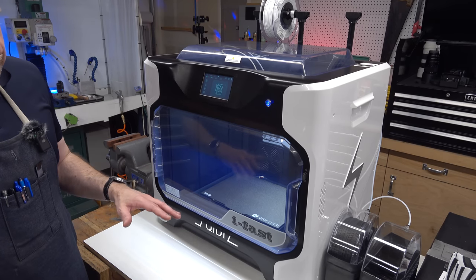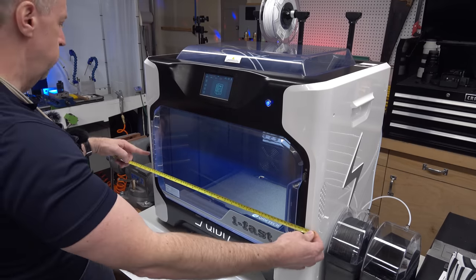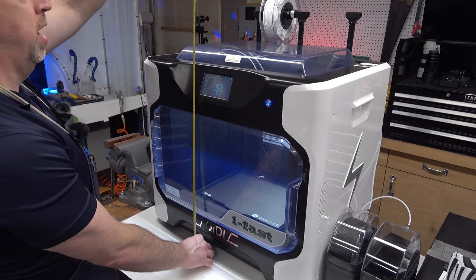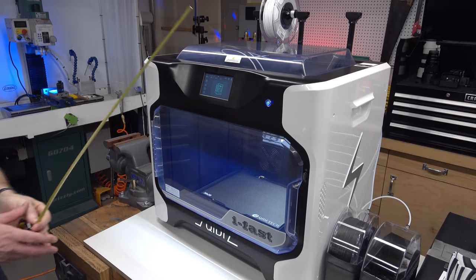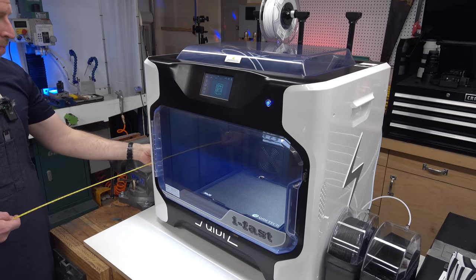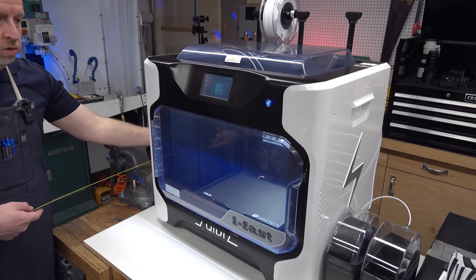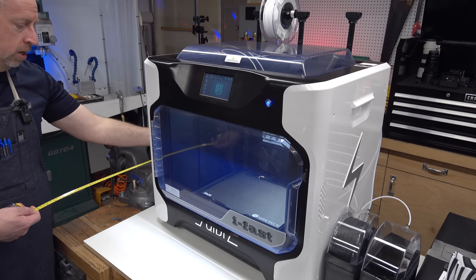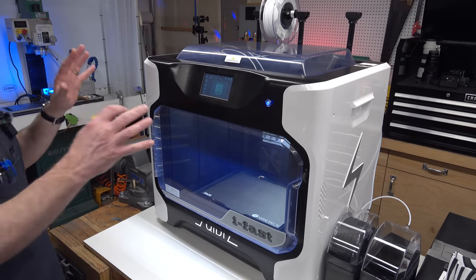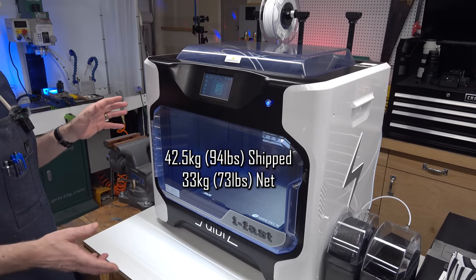This is the Chidi Tech iFast, and the first thing you'll notice is it is very, very large. The overall width is about 28 inches, about 70 centimeters, and the overall height once you have the filament feed on top is about 36 inches, maybe 90 centimeters. The depth is 500 millimeters or 20 inches, but by the time you add filament feed options on the back you can easily add another 12 inches. So you're looking at needing about 800 millimeters from front to wall. It weighs about 100 pounds, about 40 kilos — not a light or small device.